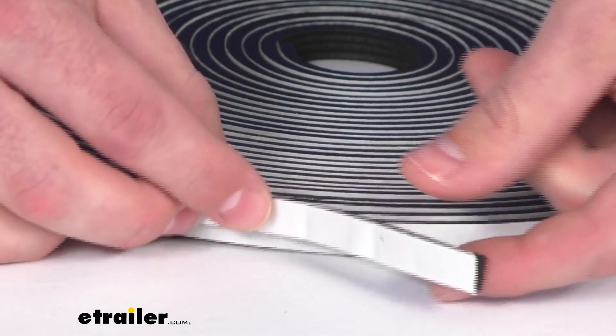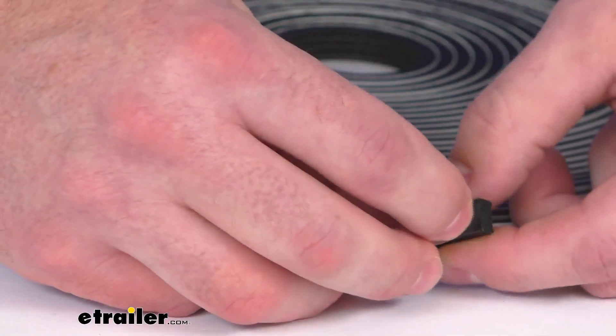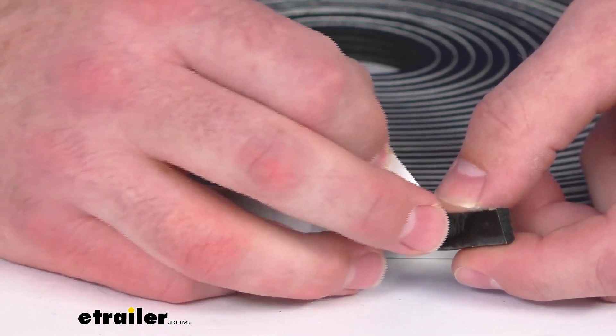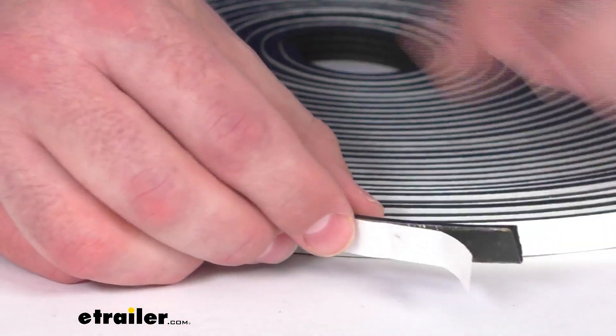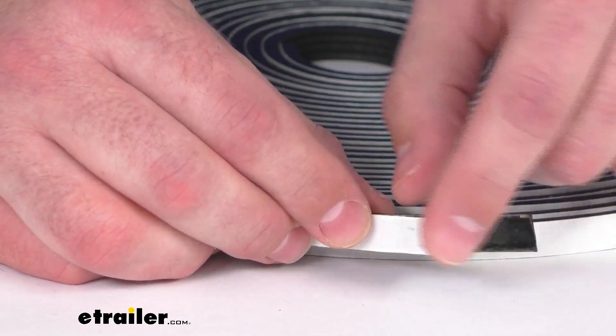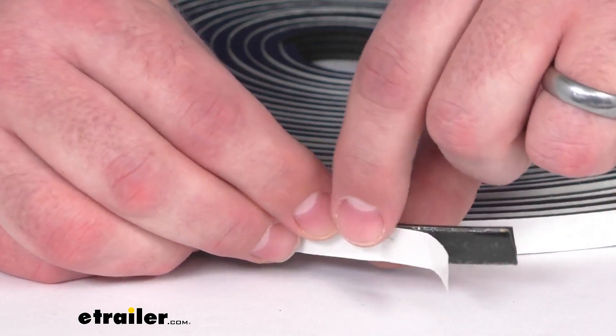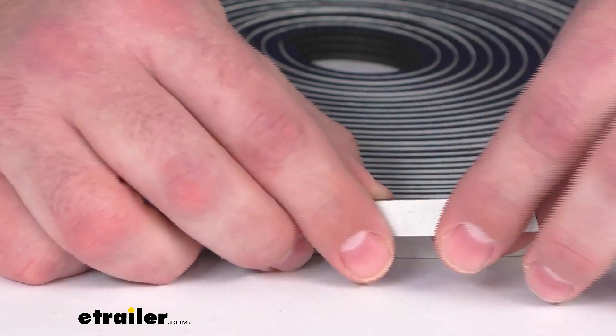It's very simple to get installed. We've got the peel and stick application here, so we've got our pre-applied acrylic adhesive backing. All we have to do is prepare the surface, remove any old adhesive, pull the backing off and just stick it in place onto the frame or wherever it is that you're going to be installing this.